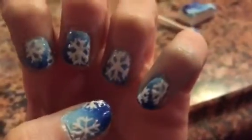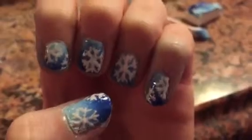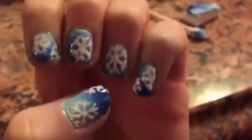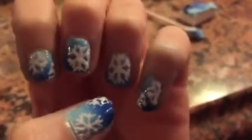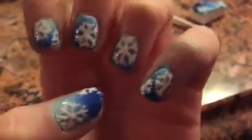I hope you guys enjoyed this tutorial! As usual, comment, like, and subscribe, and make sure to comment down below any more Christmas nail art ideas you have for me — I will surely take them into consideration. Thank you guys so much for watching and I love you. Bye!